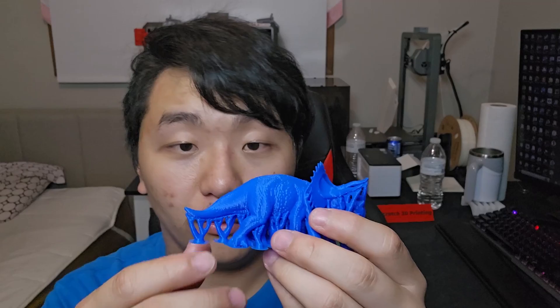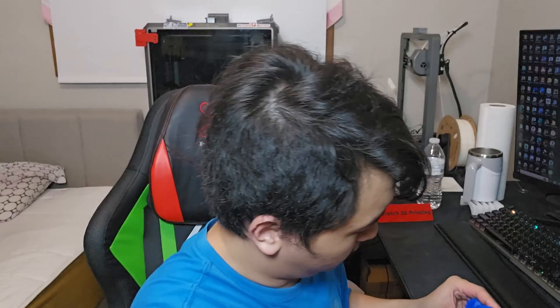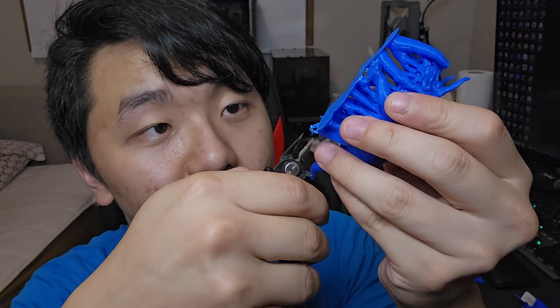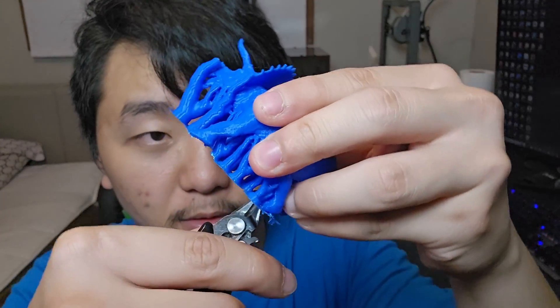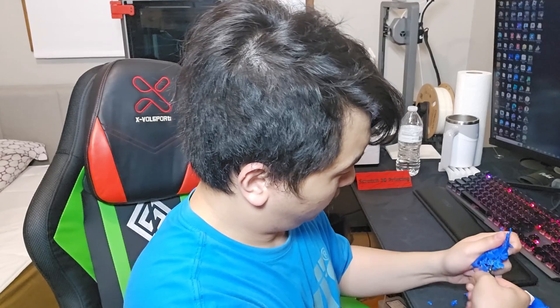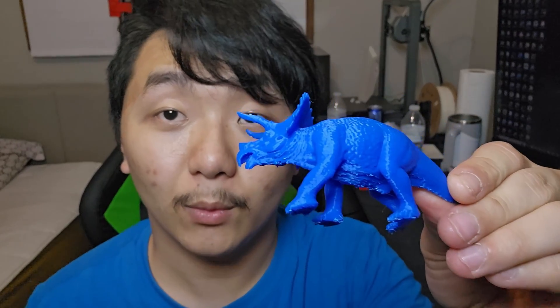Next up, Creality Print version 5. Let's try removing the supports — easy! It's because the trees are actually slimmer and smaller. It's actually a lot easier. I found it easier to remove support if you trim all of the bottom pieces first so they're not attached to the brim of the support. Got most of them out — that's usually the place where it gets stuck the most.